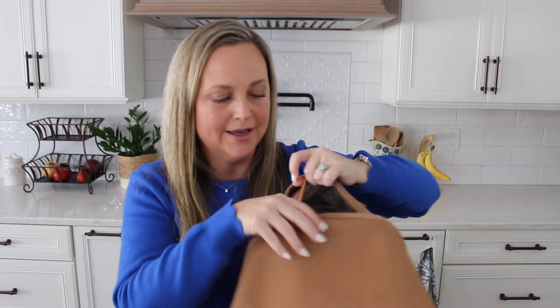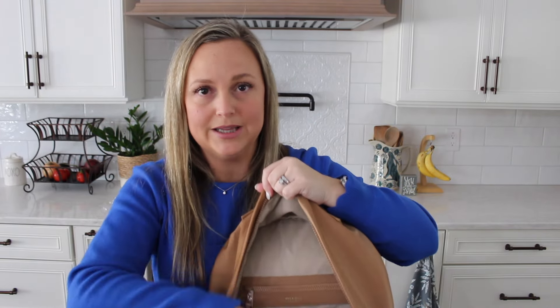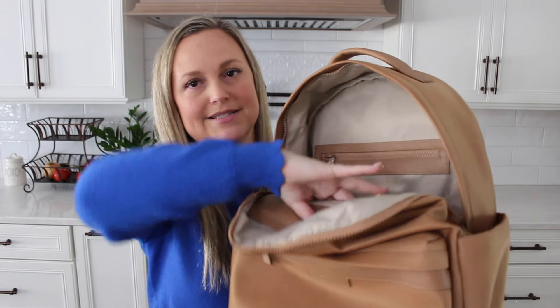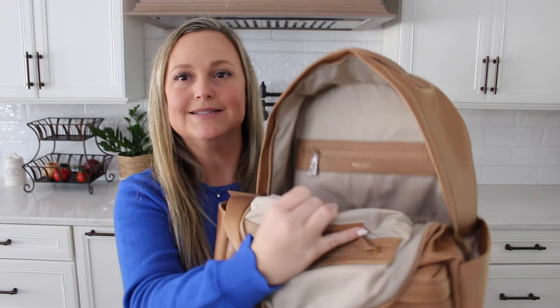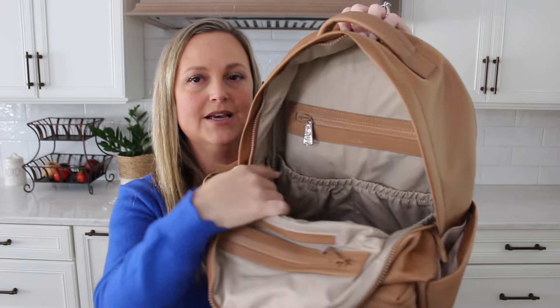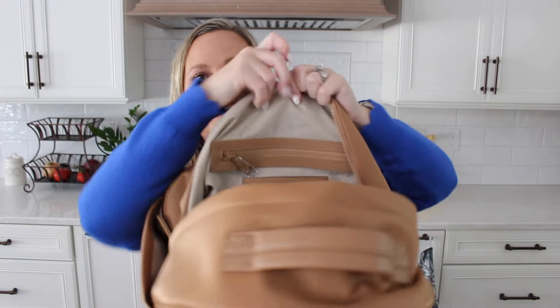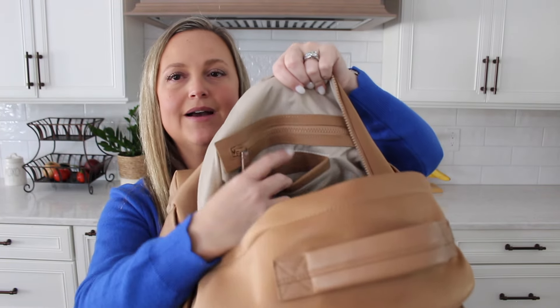The main bulk of the bag opens up with double zipper pulls that go all the way down about halfway, and it opens up really, really big with a ton of room. You have a back zipper pocket, two elastic pockets, elastic side pockets, and on the front of the bag you have a slip pocket, zipper pocket, and two more pockets. There is a ton of organization with this backpack, making it perfect for an everyday backpack, work backpack, diaper bag, or travel backpack — it can really grow with you however you need it.